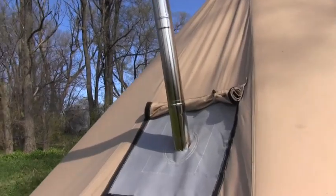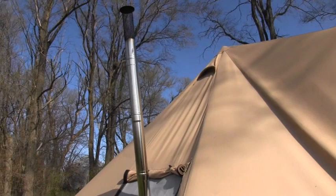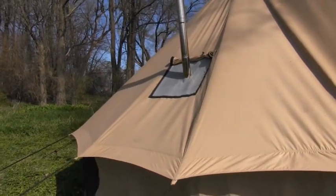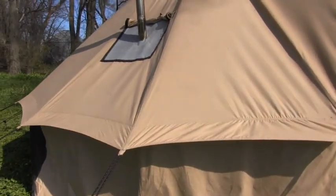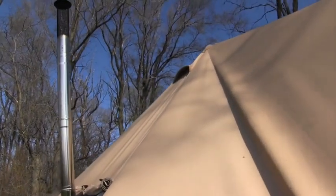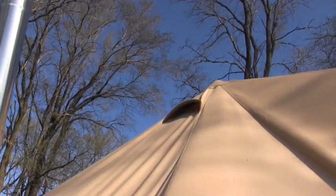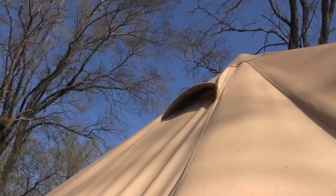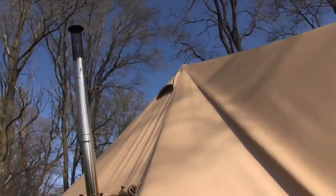This is the opening — this is all fireproof material. Obviously I've got my wood stove in there. It's been chilly; we actually had snow yesterday and high winds, probably 40 mile an hour winds, and she held up really really well. It's got three windows in it for breathing, and right up there you can see there's a vent. The canvas is really breathable, really nice stuff.